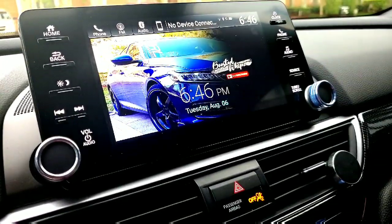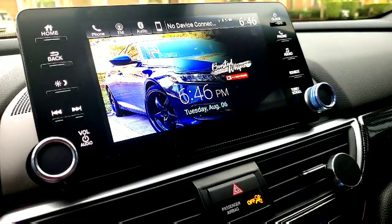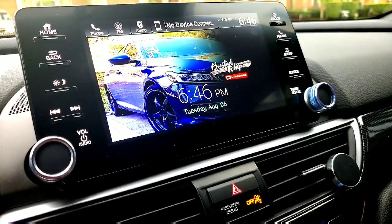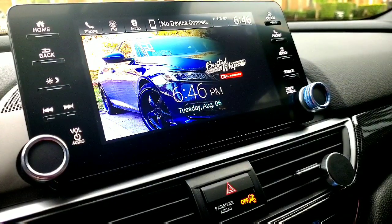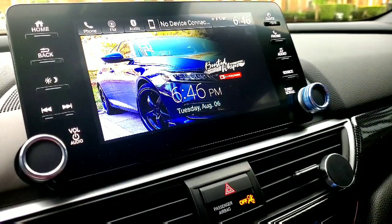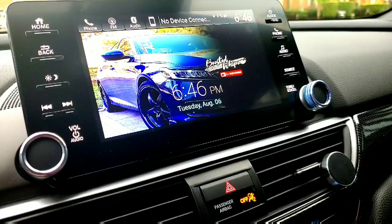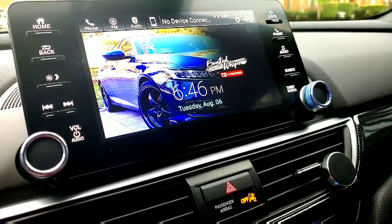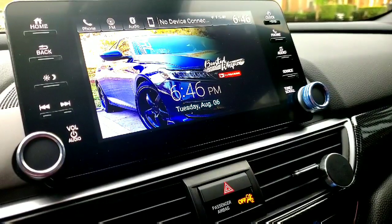What's going on guys, Boosted Whips here. I'm going to be doing a quick video in regards to the new Android Auto facelift redesign. I finally got it — there's been different ways to get this, but eventually everyone's going to get it as it's being pushed out little by little. I got the update directly from the Google Play Store; some have gotten it from APK Mirror, so I'll link that directly.